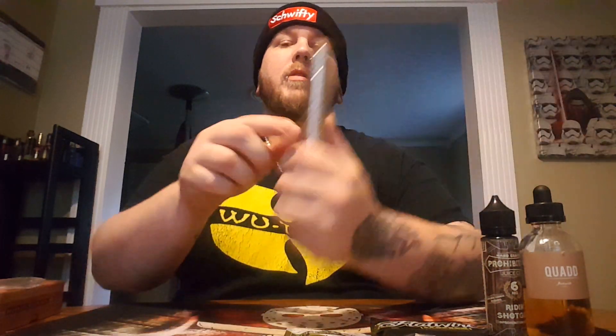What's going on YouTube? This is an instructional video on the Evil Twin stacked mod by Deathwish Mods. This is the stainless steel version.